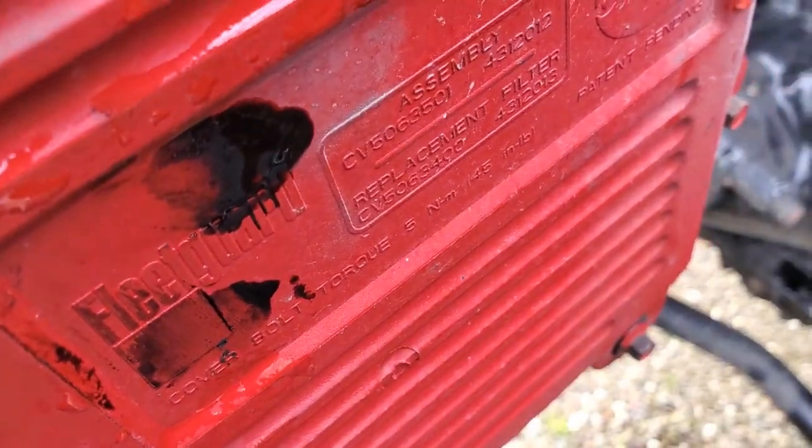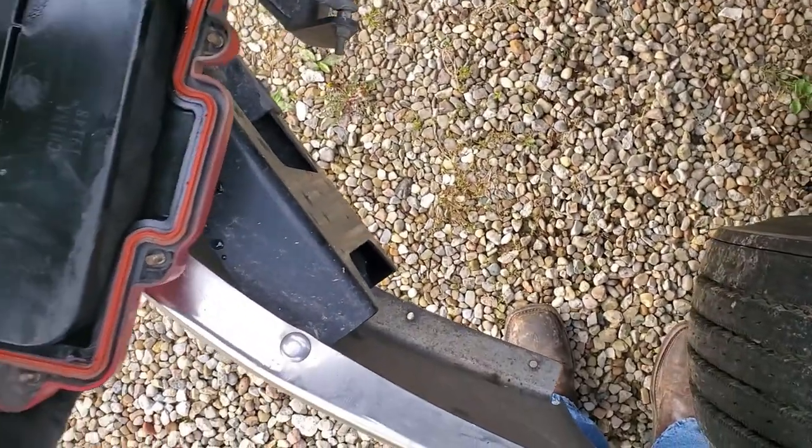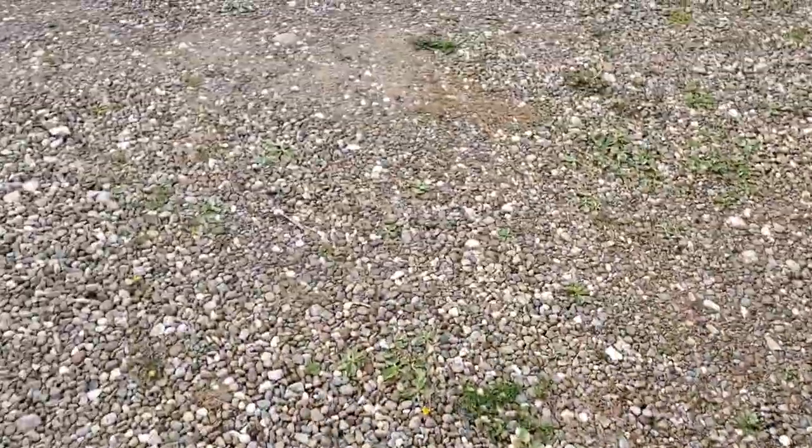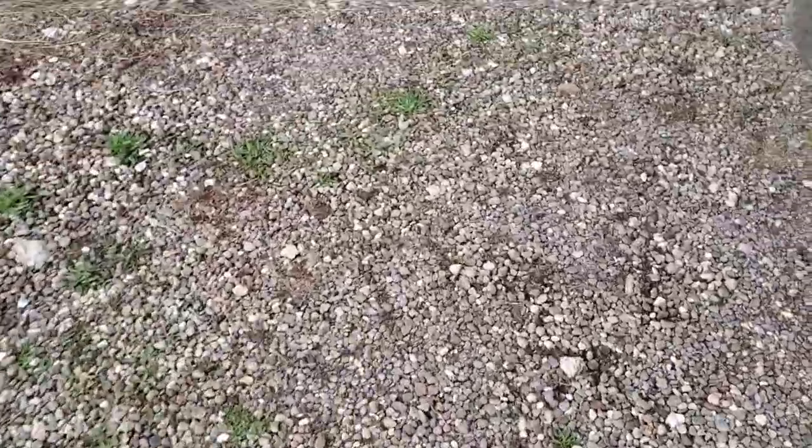The torque requirement is 14 and a half inch-pounds, so just barely tight is all you need. Now I'll go around and show you the coolant filter — this one's kind of hidden.